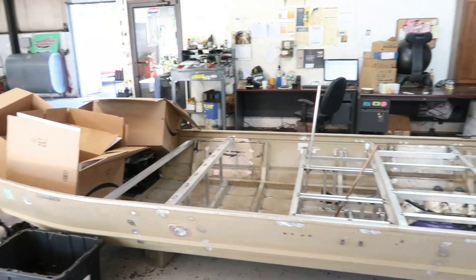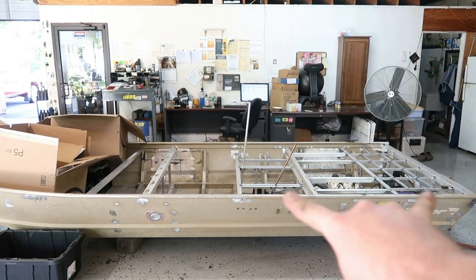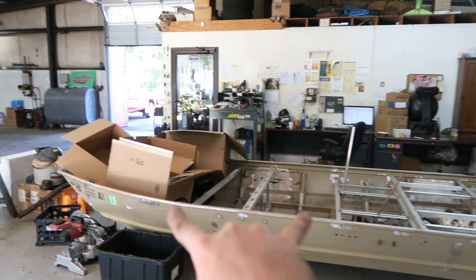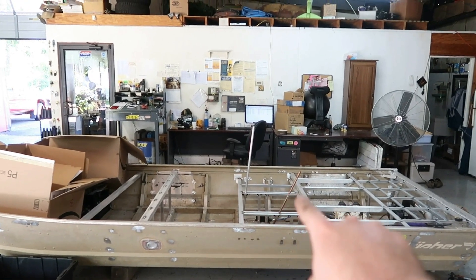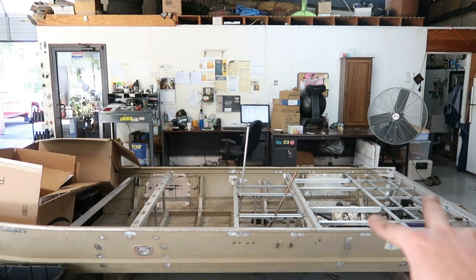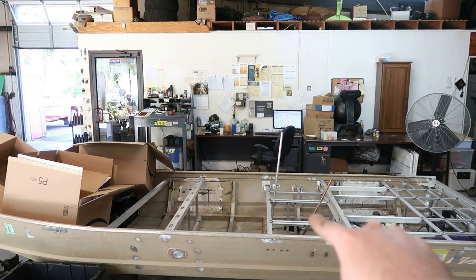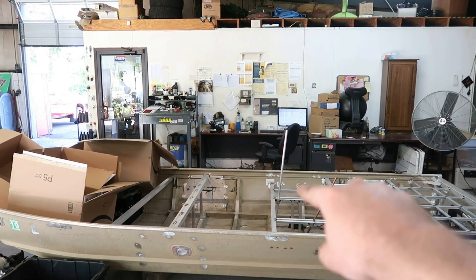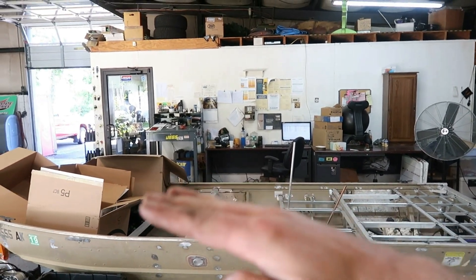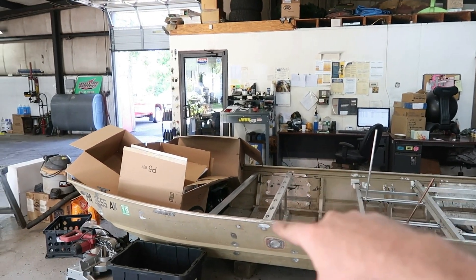They say that you want to set these boats up weight-wise for 60 percent in the rear and 40 up front, so that's why I chose to put the batteries right in front of the engine. The motor is already spaced up from the rear a bit, then the batteries will be there, and then the passenger weight will be there, which already kind of sits the boat towards its butt end but not on the butt.